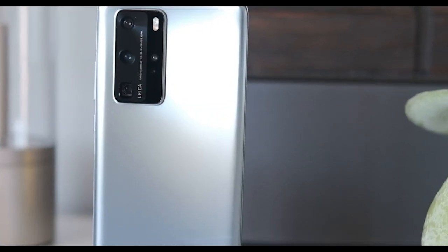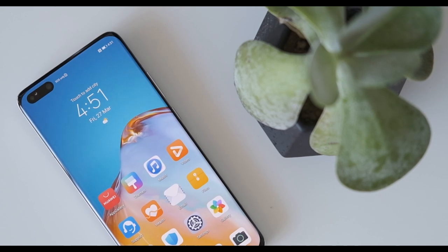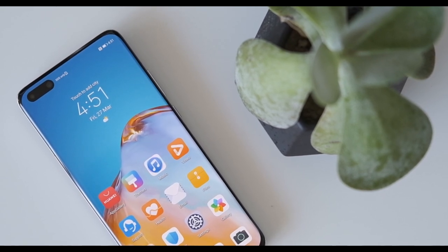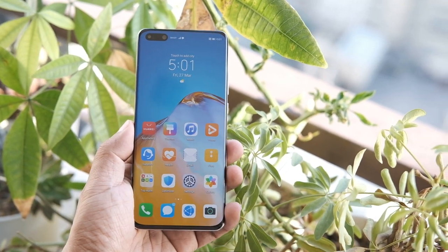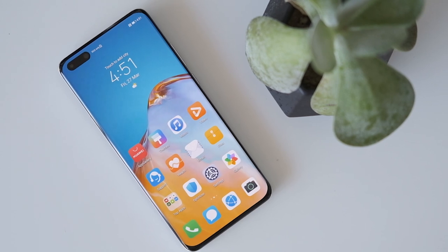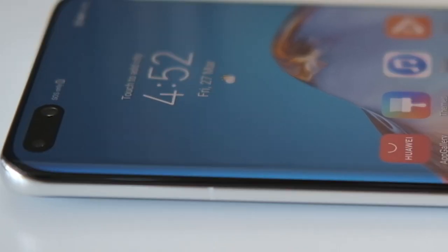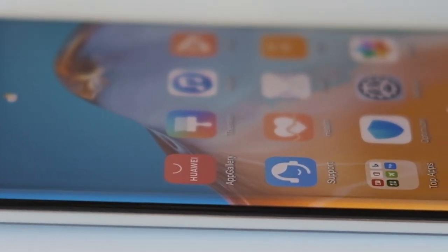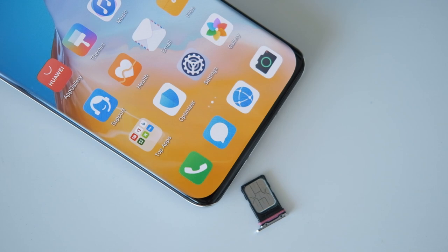Powering the Huawei P40 Pro is the HiSilicon Kirin 990 5G chip, which comes with an octa-core processor with a max clock speed of 2.86GHz paired with a Mali-G76 MP16 GPU. This is the same chipset used by the Mate 30 Pro 5G. It also has 8GB of RAM and either 128 or 256GB of internal storage, expandable by another 256GB via nano memory card.